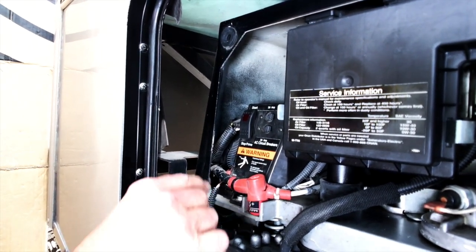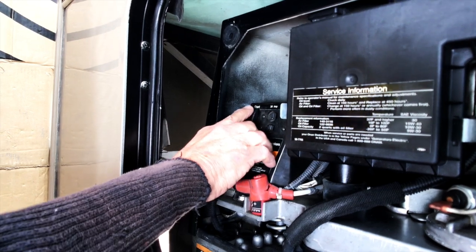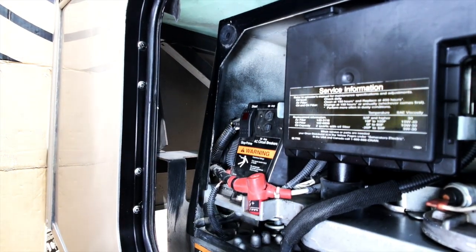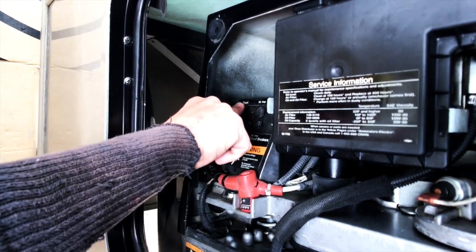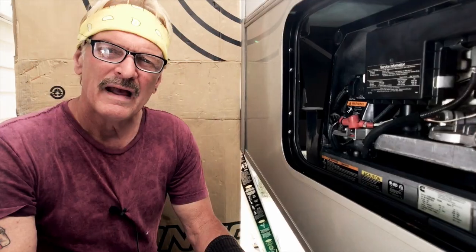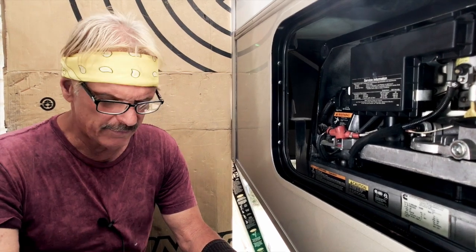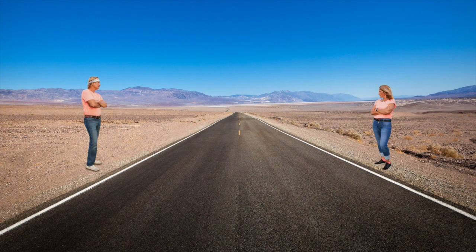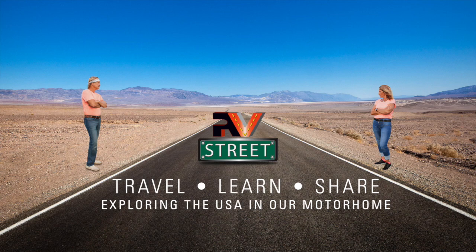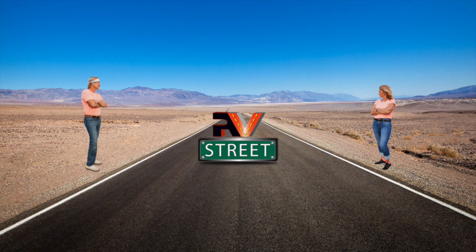Have you ever had this happen to you? Today in part one of our three-part series, we're going to cover the basic maintenance items you should be doing to your generator every year. Details coming up on RV Street.